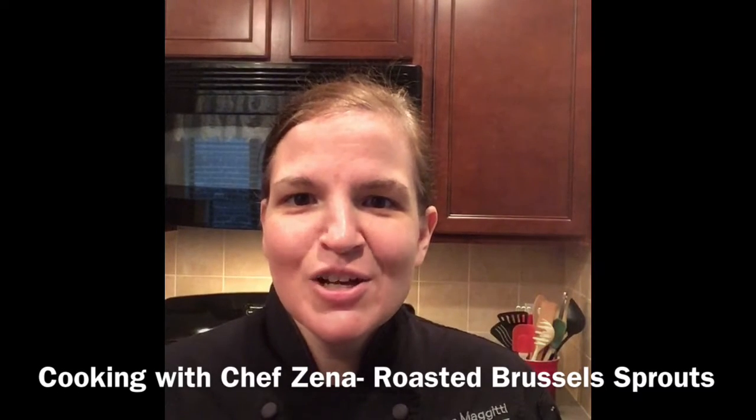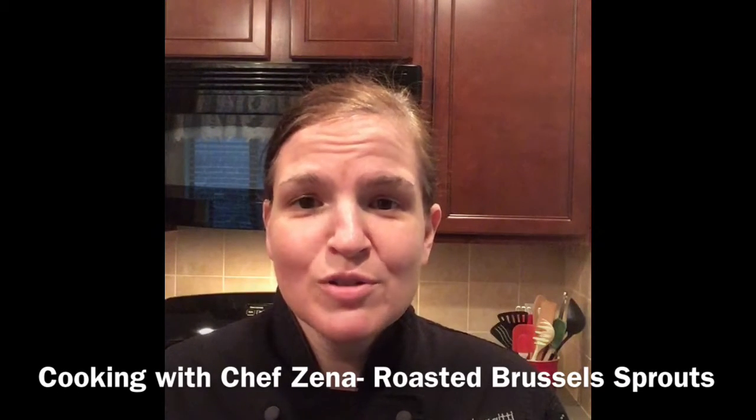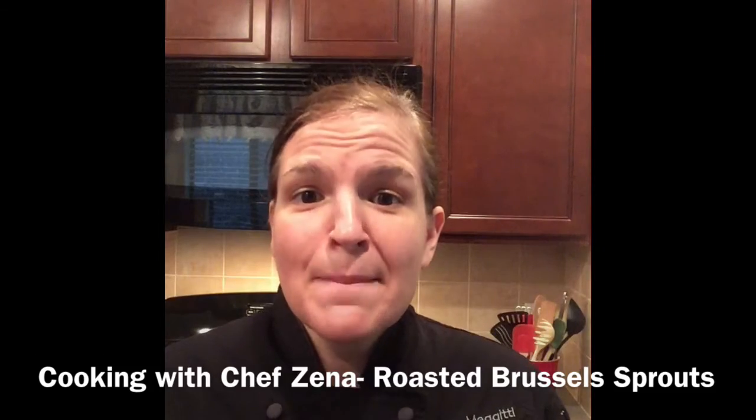Hi AOS, Chef Zena here. Today we're making roasted Brussels sprouts, and this was requested by many of you.